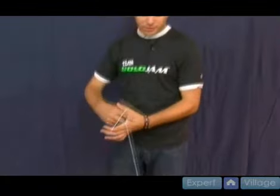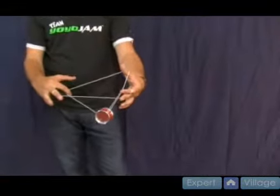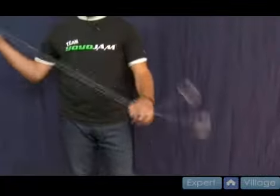We're going to work on the drop in the bucket mount again. If you don't remember what that looked like, it was this move when you brought your hands over and then you grabbed the string and you landed the yo-yo into it. Now there's a cooler way to do that — it's from a jade whip.